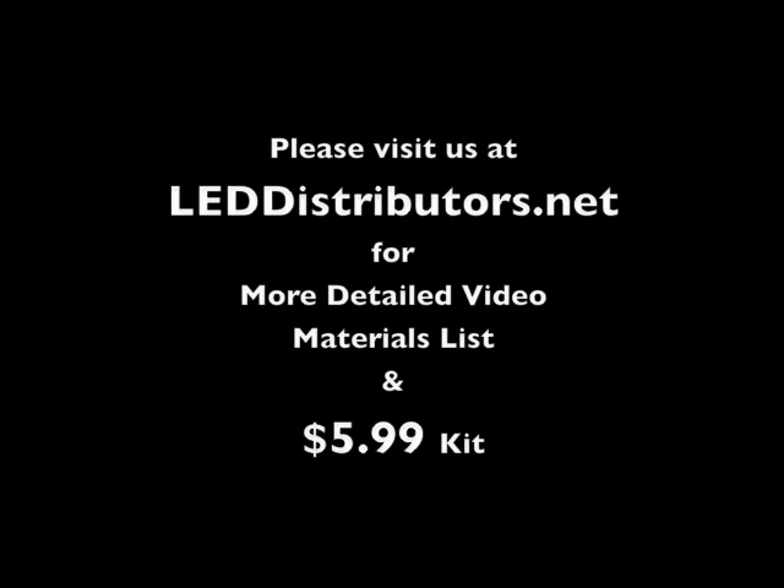Due to time constraints, we're going to go pretty quickly through this video. So for a more detailed version of the video, go to our website at leddistributors.net.